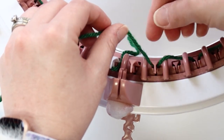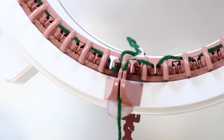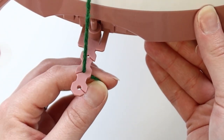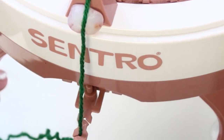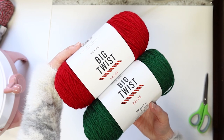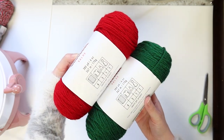Once you find yourself back at the beginning, bring the working yarn behind the last pin and click the working yarn down to the slot of the yarn guide. Then slip the working yarn into the middle tension hole. I find that this works for me on most projects, but you can play around with it to find what works for you and your yarn. This happens to be the Big Twist value from Joann's.